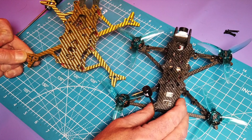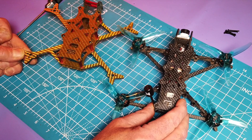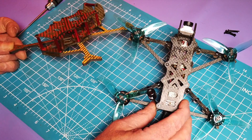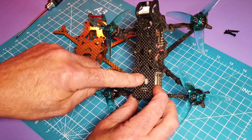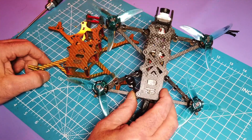The next step will be to rebuild this one. I'm not sure yet — I'll have to look through my parts to see if I want to start from scratch and build this one from scratch, or hock all of the parts out of this one.